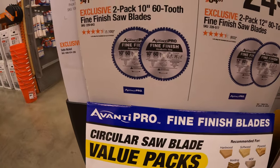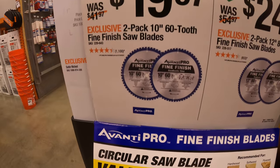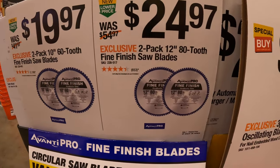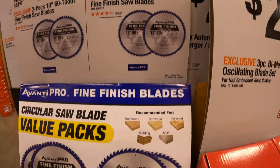They also have the 2-pack of the 10-inch 60-tooth fine finish saw blades, and $24.97 for their 2-pack of the 12-inch 80-tooth fine finish saw blades.